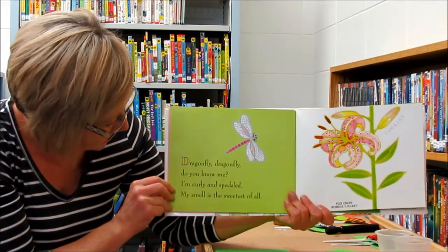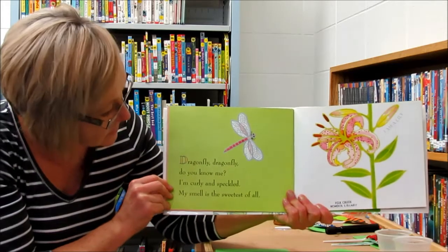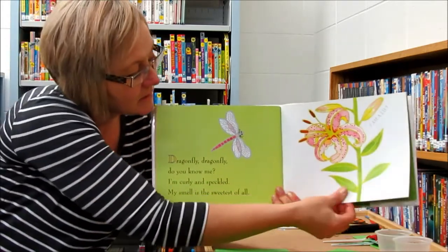Dragonfly, dragonfly, dragonfly, do you know me? I'm curly and speckled. My smell is the sweetest of all. I am a lily.